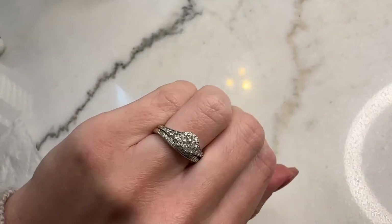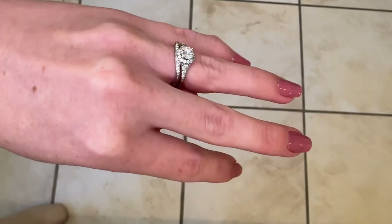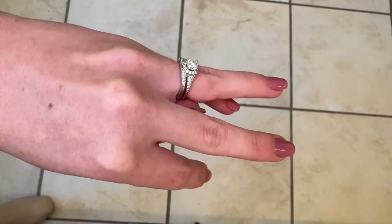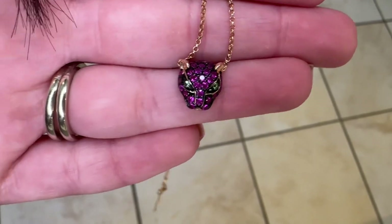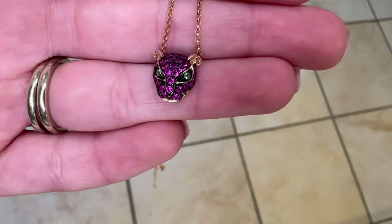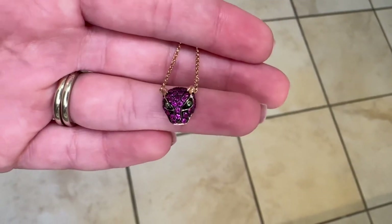Even in this fairly dark room the ring is catching the light beautifully. Here's my Panther necklace again looking gorgeous too — this was actually the first fine piece of jewelry I bought for myself. Thank you so much everyone for watching. I hope this was helpful and gave you the confidence to try cleaning your own jewelry at home. It's very easy to do and it makes your pieces look absolutely fabulous. Please don't forget to subscribe to my channel — it means the absolute world to me. Thank you so much for your support and I will see you in the next video.